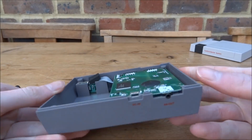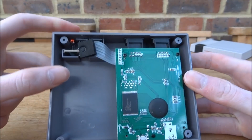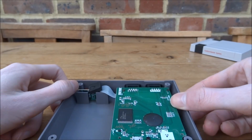Inside, as you can see, there's just a tiny motherboard — that's actually pretty cool. I was expecting it to be bigger than that. We've got the power options over here, and yeah, it's actually a bit smaller than I imagined.